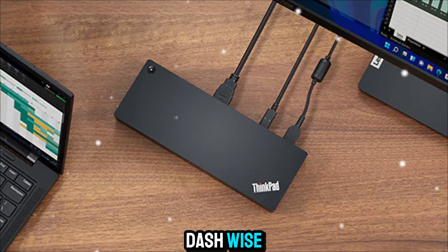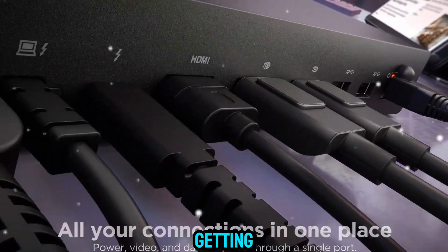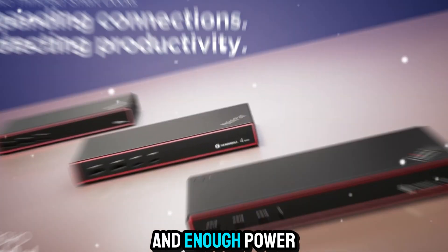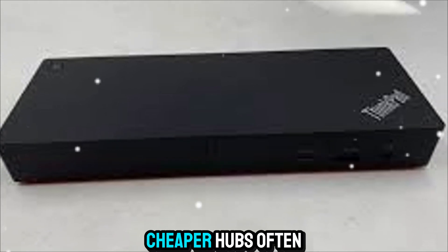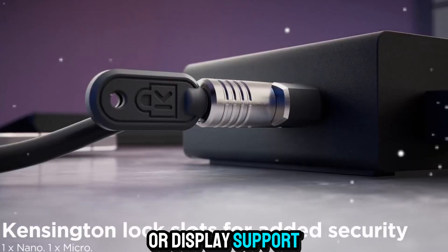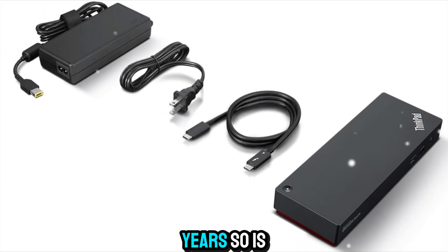Price-wise, yes, this is a premium dock. But consider what you're getting — not just ports, but reliability, enterprise-grade management, and enough power delivery to charge your laptop while running demanding peripherals. Cheaper hubs often cut corners on power delivery or display support, which can lead to frustration. This is the kind of product you buy once and use for years.